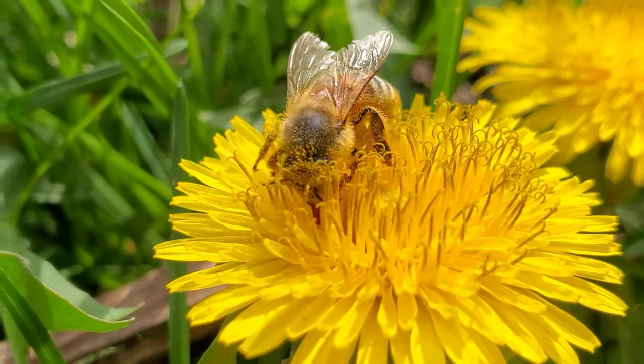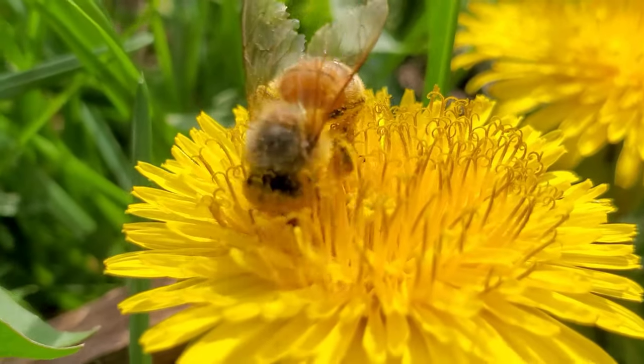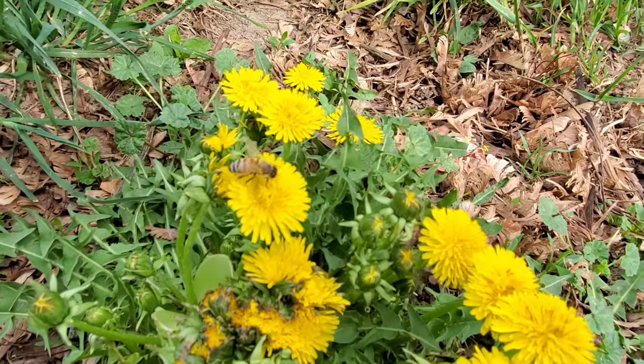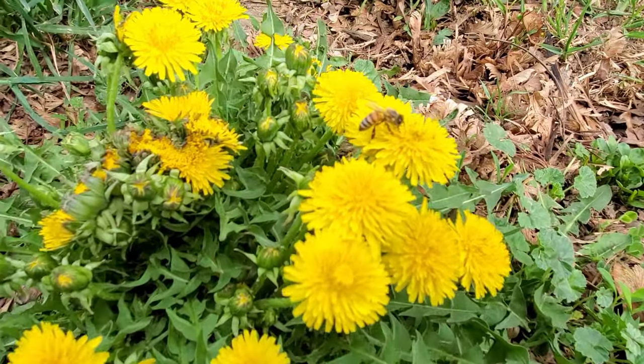The bee will drop nectar into the honeycomb and evaporate it by fanning their wings. Honey is the only food that includes all the substances needed to sustain life, including water. An average worker bee makes about half a teaspoon of honey in its lifetime.